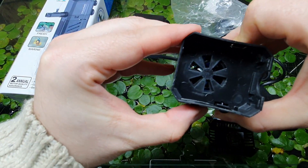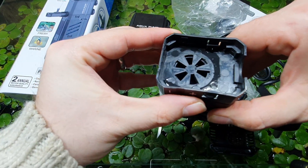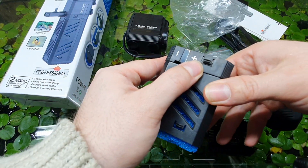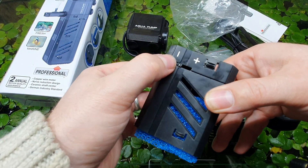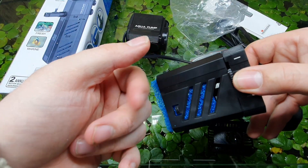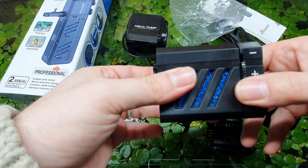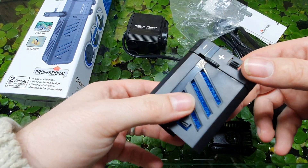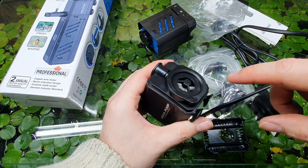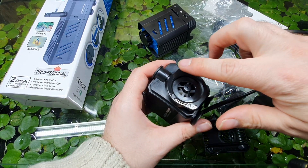Here we have the flow adjuster — I like these kinds. It's the same as on the Awazi one, like a little fan, which is cool. It goes right inside the body but just about comes out. The plastic is awful — cheap, horrible, nasty — feels like it's going to snap even if you look at it the wrong way, but it hasn't broken yet.